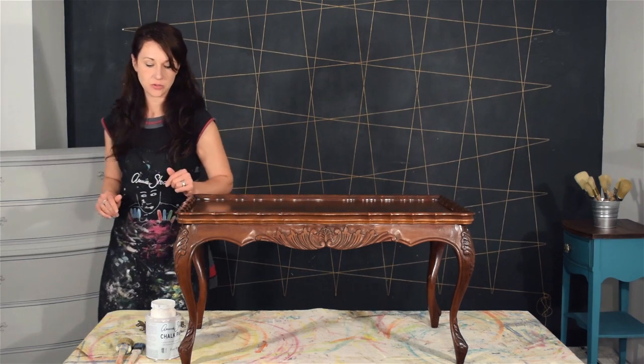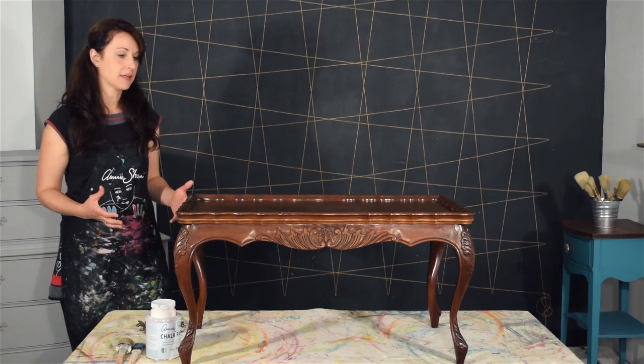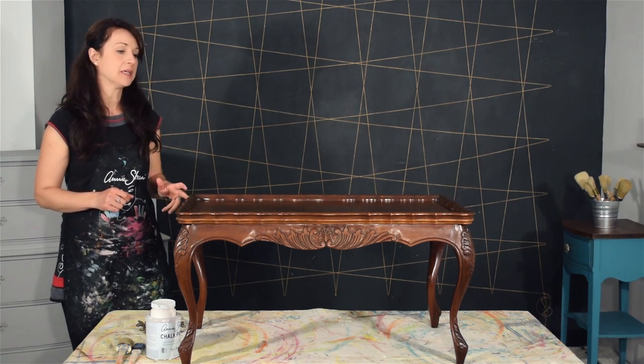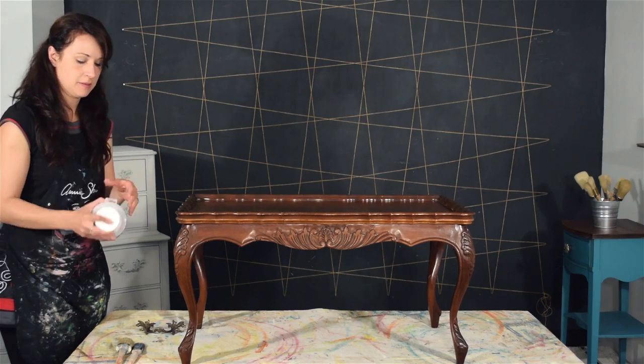The first thing we're going to do is give it a coat of paint with pure white to start with a nice white base. Before you do that, it's important to remember to give your piece a wipe down. I've done this already, so get some warm water and a cloth and just wipe it down to get rid of some of the dust and other gunk that might be on there.